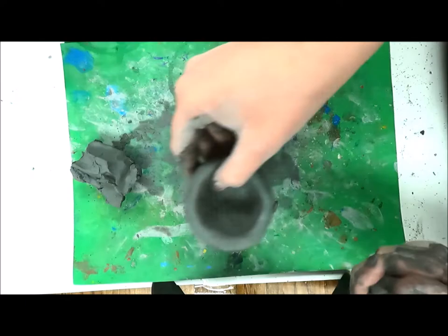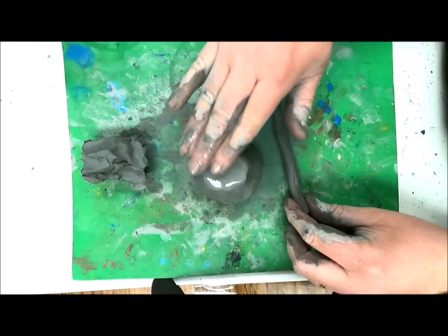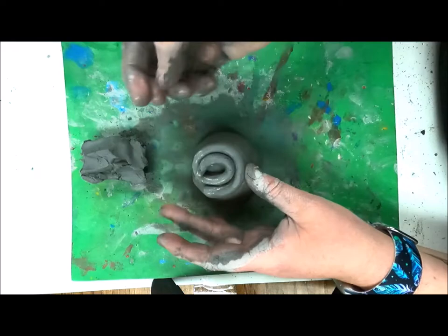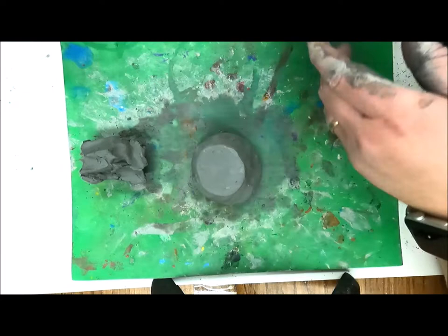With the extra clay you've saved aside, take a small chunk for a coil and roll this into a long snake. Then, using water as glue, you're going to coil the snake on the bottom of your pinch pot. Once you have it firmly pressed onto the bottom, you're going to smooth it out. Once the bottom is smoothed out, use a small clay tool to write your name on the bottom of your pot.